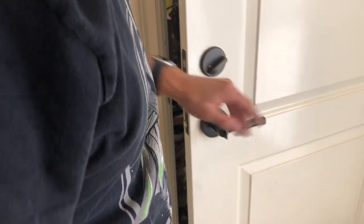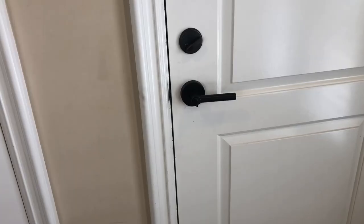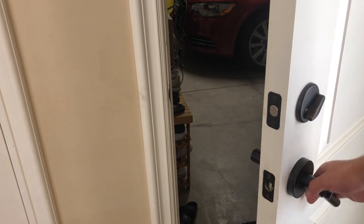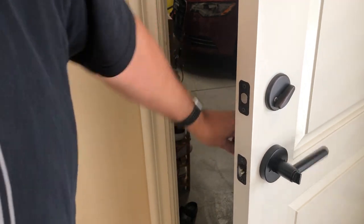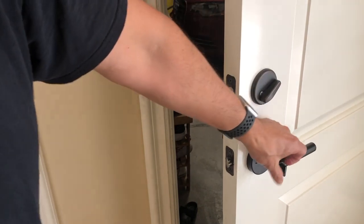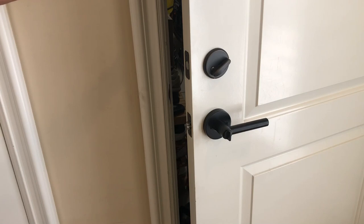Everything closes fine — maybe a little off, I could adjust that, but it should be good. Overall I'd say it was an easy install. Let's do the handle now — looks fine, lifting both sides, and it's actually with the locking mechanism. Very simple. Cleaned up the door — yeah, it looks good. Good replacement.